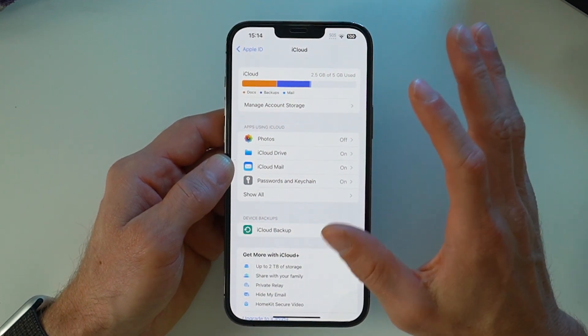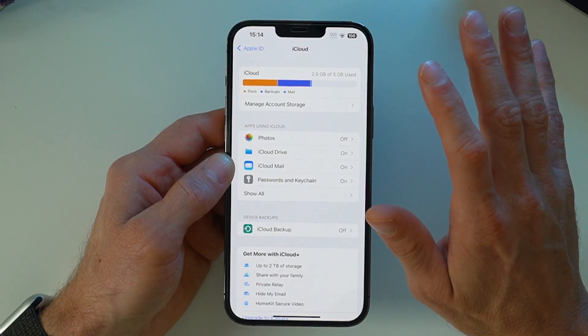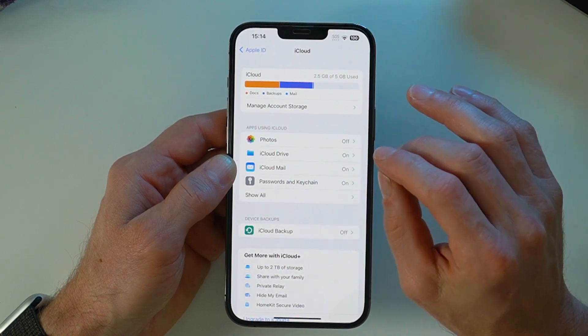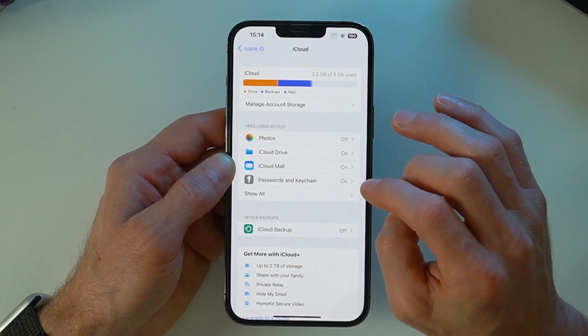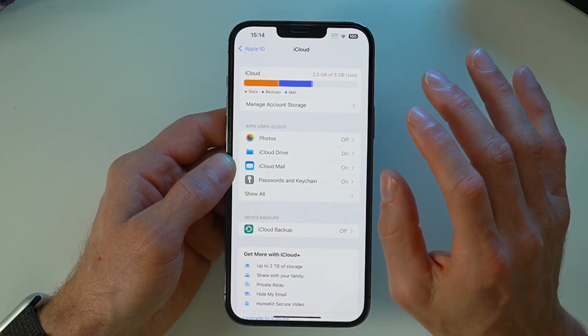Once that's been transferred, I recommend you use your new iPhone for a week or two to make sure that all of your apps and settings have been transferred over — all the passwords — particularly, for example, Google Authenticator. If you delete that without transferring your permissions to your new device, you lose that forever. So be very careful with that one.